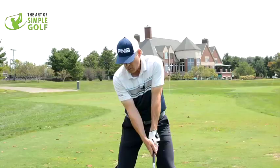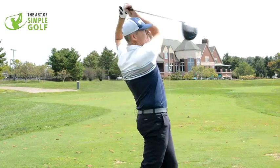Every single one of you, no matter your age, no matter your ability, can accomplish this. Sean, with his effortless golf swing, can generate 290 to 300 yards like a piece of cake.